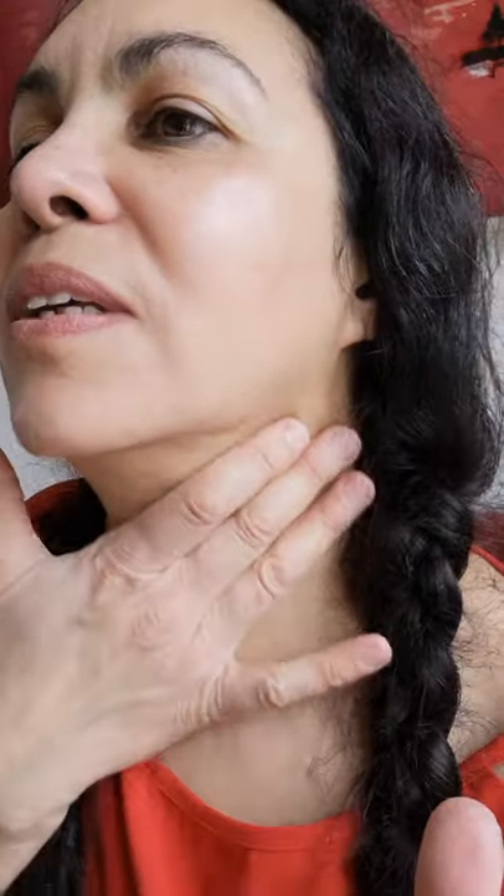I'm just going to pop that on my skin now and pat it in. I love this because it's really designed for more mature skin. I would recommend it for anyone over the age of 40 that's having some issues with lines, firmness, that kind of thing. That definitely rings a bell with me because I am definitely over 40. So I'm just pressing that in, and that's it.